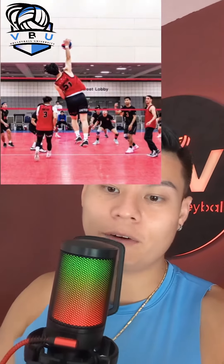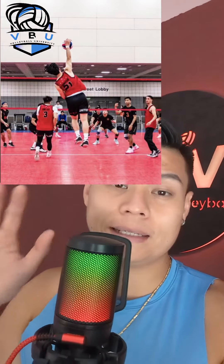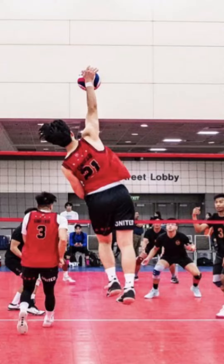We're going to use this video of my friend Josh hitting a volleyball to break down ideal contact points. In this video, he's doing a lot of good things. He looks like he's going to have good contact right in the center of the ball, and he's going to get on top of the ball.